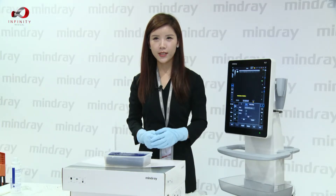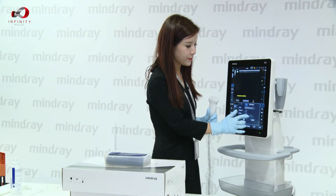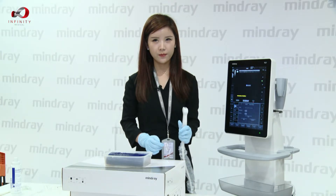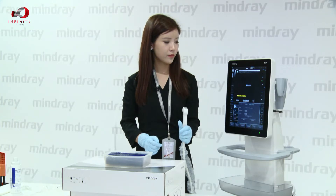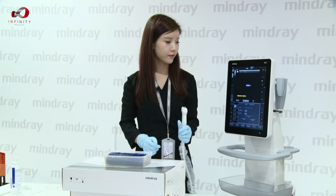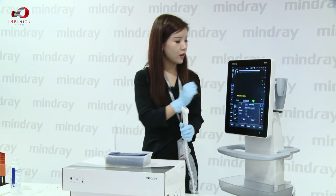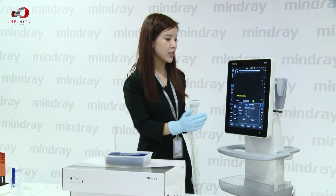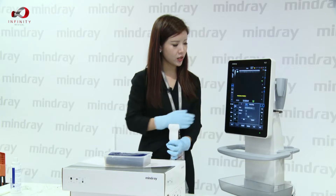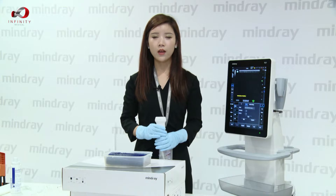For calibration, we just simply click the calibration button on the screen and hold our probe firmly. Wait for a few seconds. Once the process has been done, we can see the signal turns green on the machine. Then we can start our demonstration.